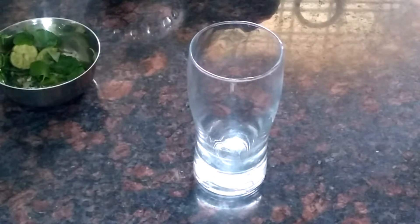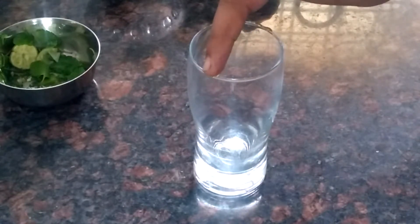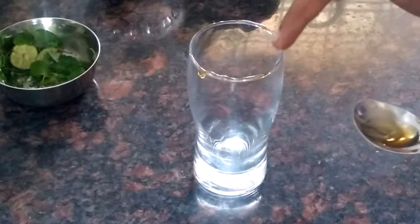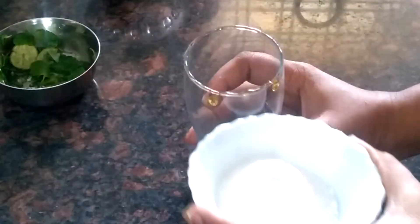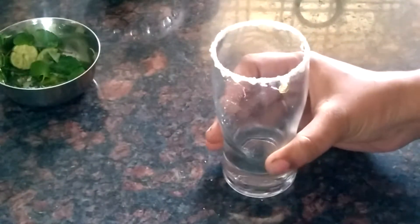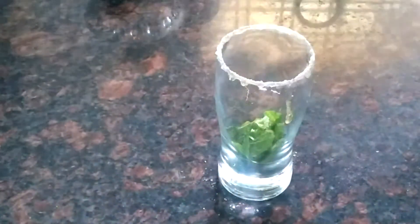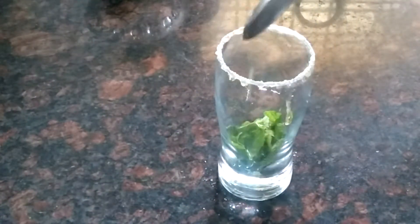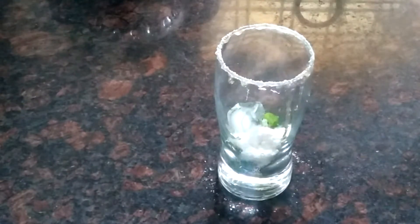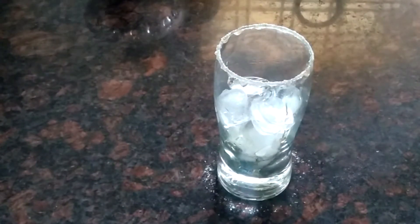I am going to add honey to the glass. I am going to add a dip in powdered sugar. I am going to add lime juice. I am going to add sugar. I am going to add ice cubes. I am going to add Sprite.